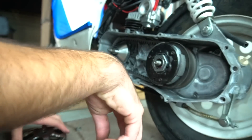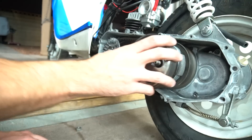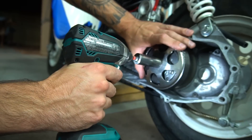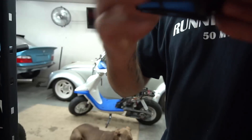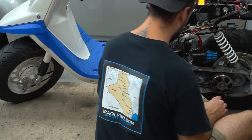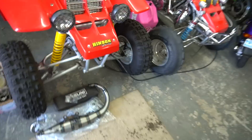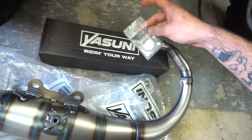That spring has got to be like a 1k. We got the little air filter piece right here as well — just like that. Alright boys, time to throw the Yasuni pipe on right now. There she is in all her glory. I got a brand new gasket for it — let's get it together.